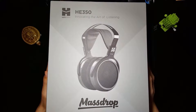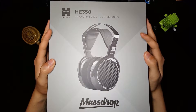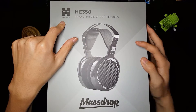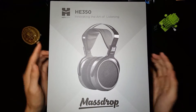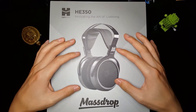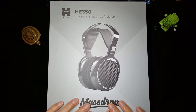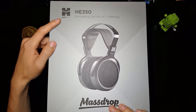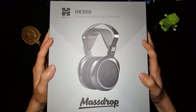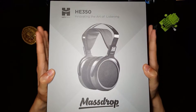Hey guys, Dihon here back with not a review but rather an unboxing — this is the unboxing for the HE350s from HiFiMan and MassDrop. These headphones were based on the old HE300s from HiFiMan. MassDrop actually contacted HiFiMan to see if they could try to revive the HE300, improve where possible, and this is what they ended up with.